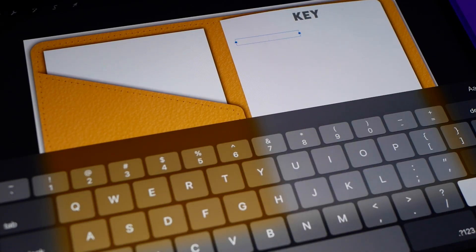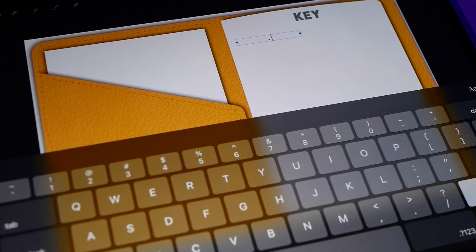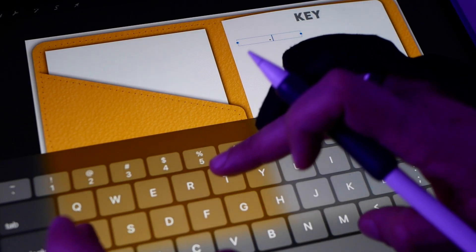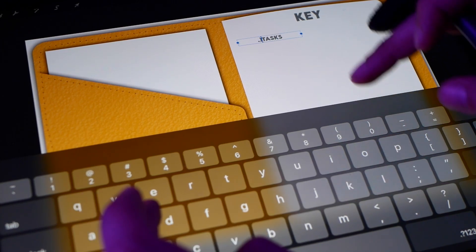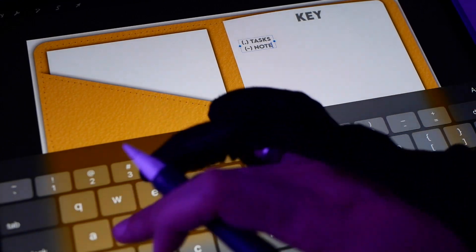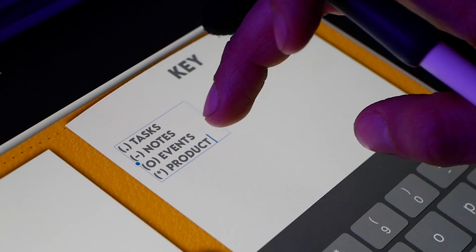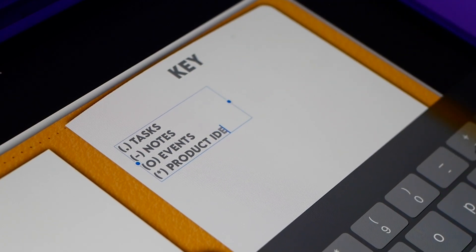On the paper side, I'm going to be adding the key page. Using the text feature, I'm going to add a title and the usual method keys: dot for tasks, dash for notes, and circle for events. I also want to add keys for video ideas, product ideas, and newsletter topics.